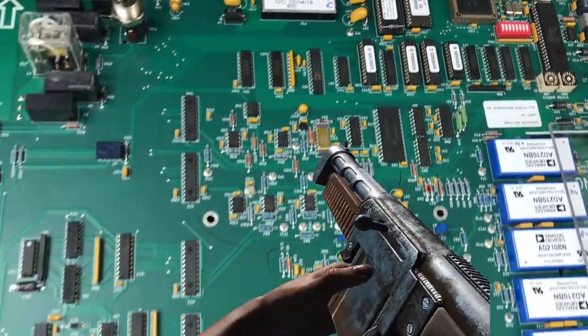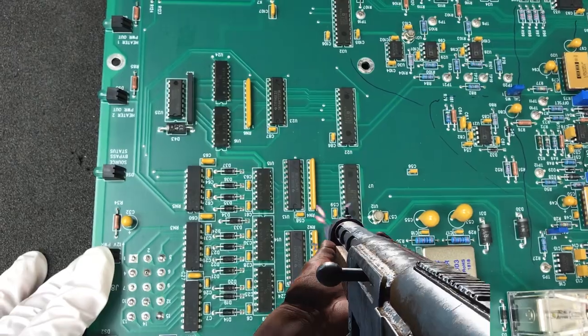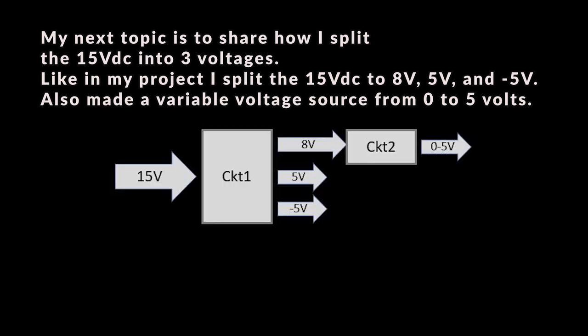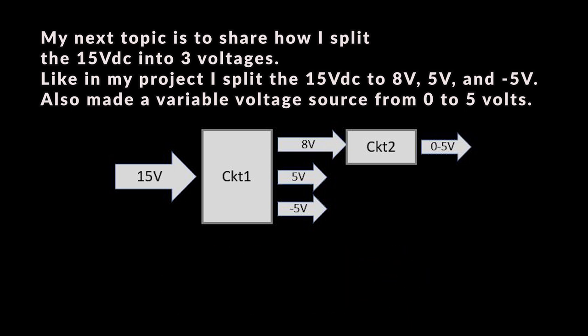I hope these steps will help you in one way or another. My next topic will cover how I split 15 volts DC into three voltages — 8 volts, 5 volts, and negative 5 volts — and made a variable voltage source from 0 to 5 volts. Please subscribe, like, and share my channel. I have many repair methods to share in upcoming videos. Thanks again and keep safe, goodbye.